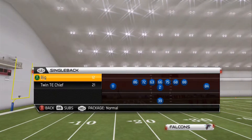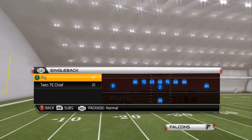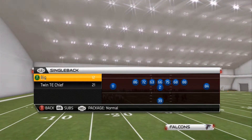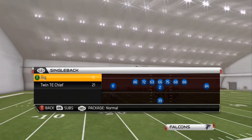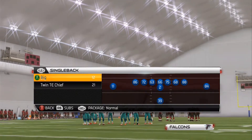Alright guys, what is up? Your boy R. Dykes here coming at you with your next formation for your Pittsburgh Offensive Guide. We're going to be going over our single back big, our single back ace, whatever you guys want to call it for terminology. Let's just jump right into this.